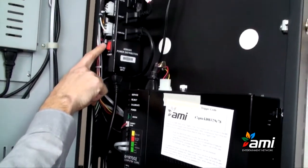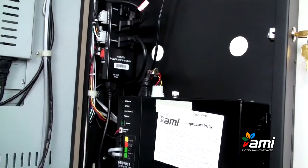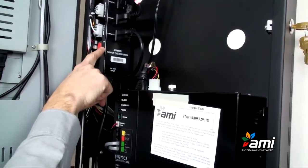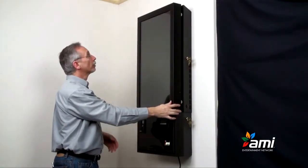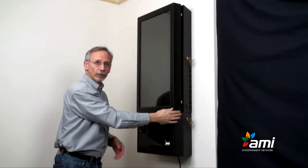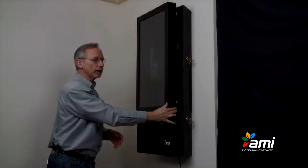This power switch also doubles as a circuit breaker, so if for some reason there's an excess power draw, this will turn itself off. The screen will come on, and it takes a few minutes for the jukebox to boot up — we'll just wait a few minutes for that to happen.